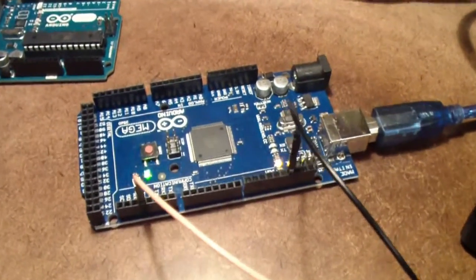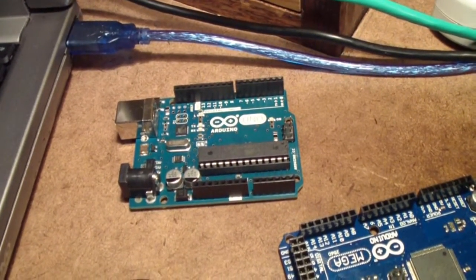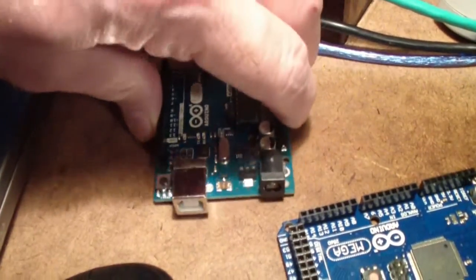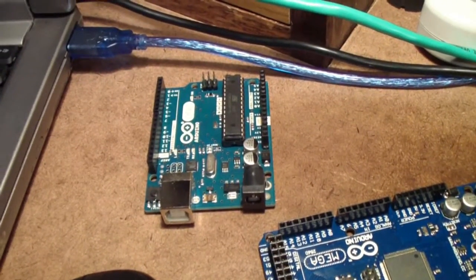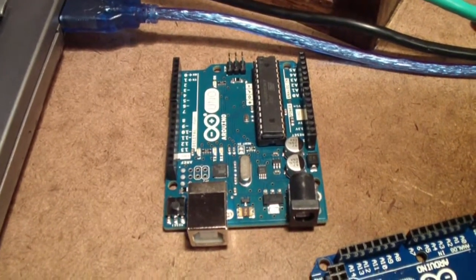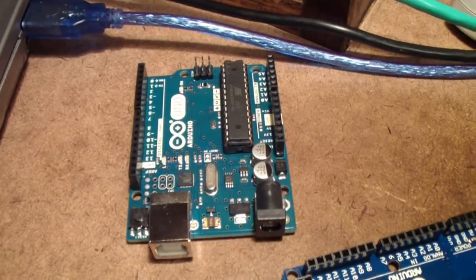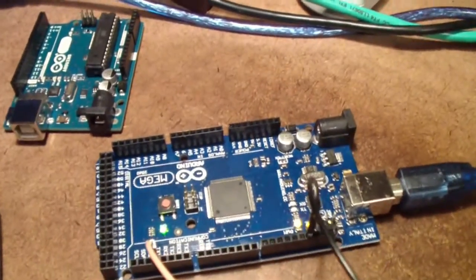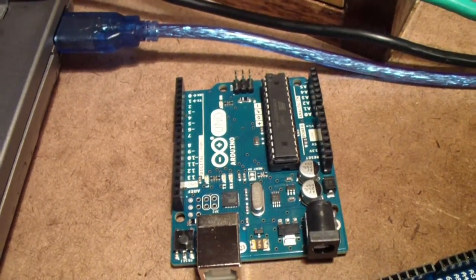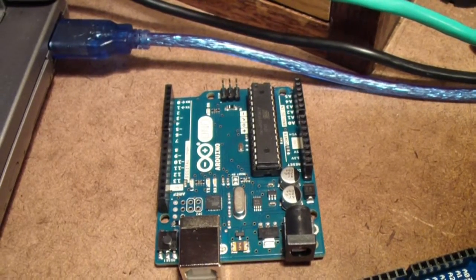The reason I use the Mega on these experiments is that unlike the Uno, which shares the serial bus between the USB — the connector you use to download programs into an Arduino — because the serial bus is shared with the USB bus, downloading programs interferes with any serial communications going on. There's really no way around that other than to use the software UART on the Uno, which is available.